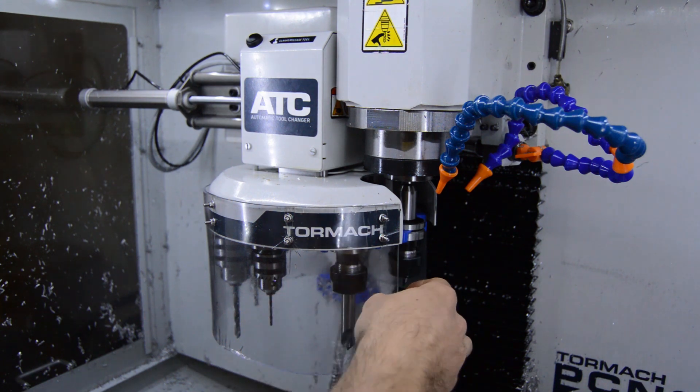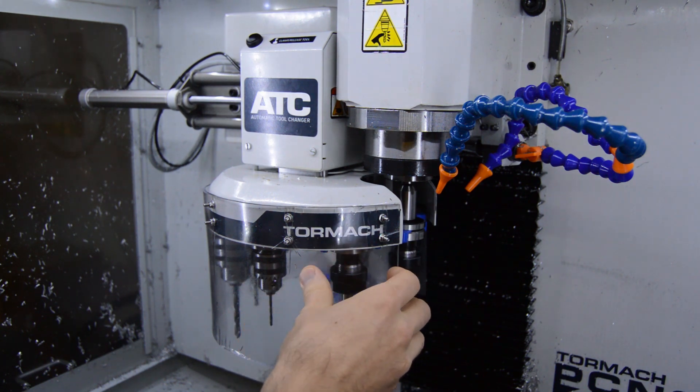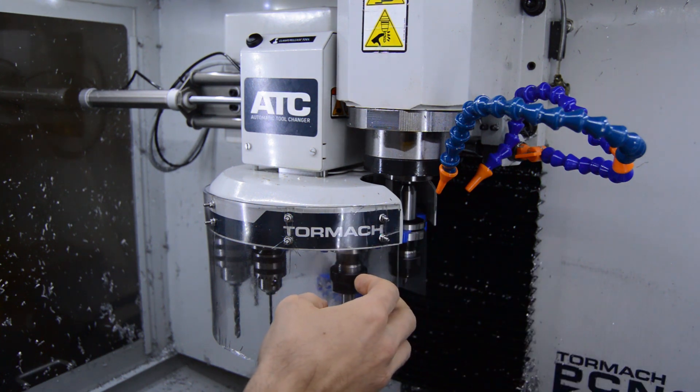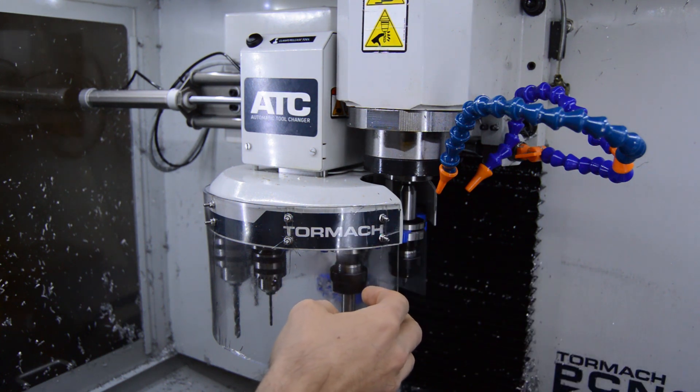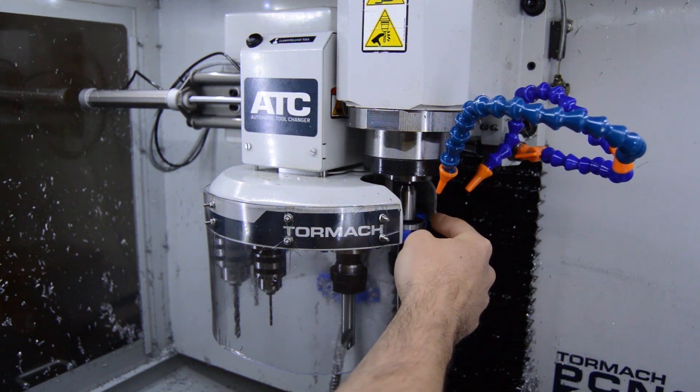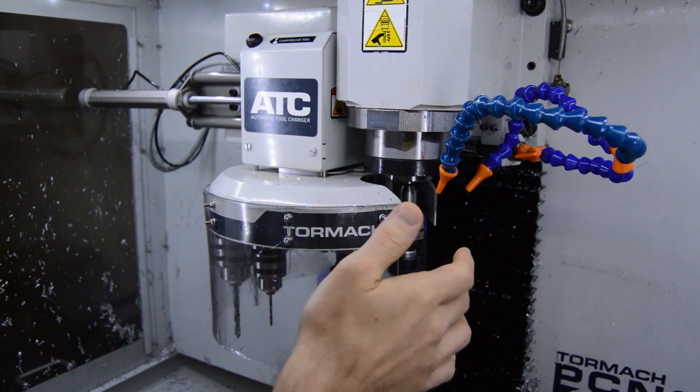That's actually what caused me to make this plastic sneeze guard for the tool changer, just to keep chips from flying up around here. It's worked out really well — I've not had any issues with metal shavings getting up on the shanks of the tools. It's all stayed very clean since then.